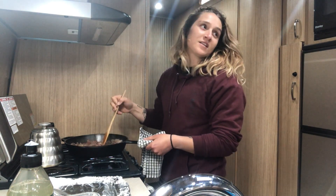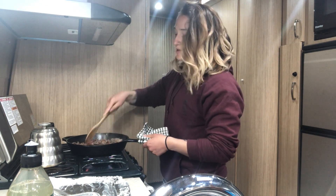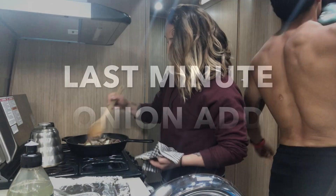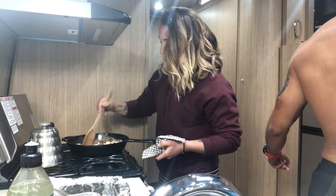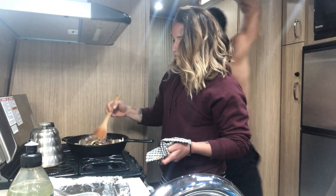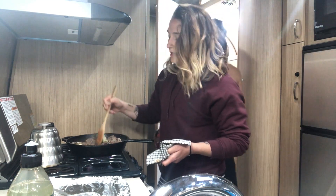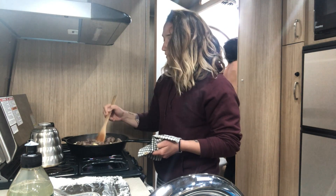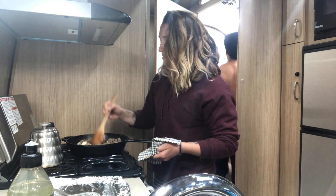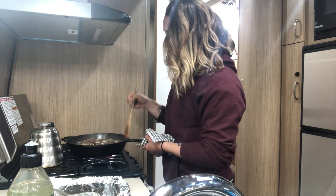I just realized I forgot to put the onions in there. Did that chop up anywhere? I chopped them up already. Should I put them in now? It browns pretty quickly, but as you stir you can see some pieces are still a little red. Because it's so thin you want to make sure that you're getting everything cooked.